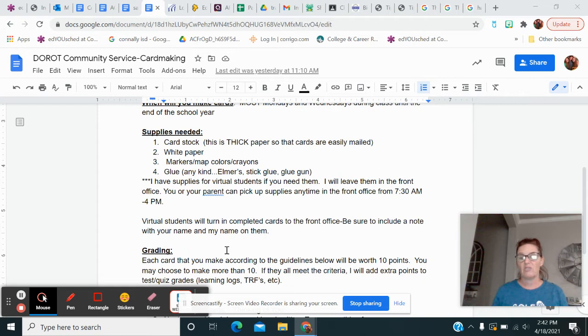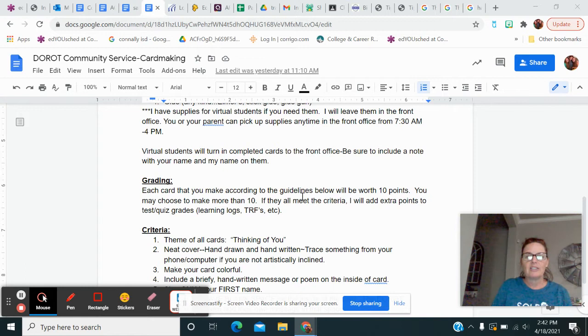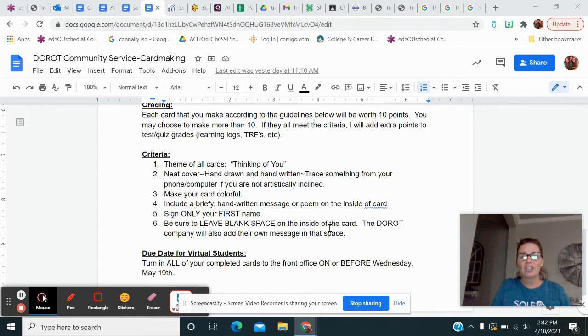Each card that you make according to these guidelines is going to be worth 10 points. I'm hoping that you'll make me a total of 10 cards so that you'll have 100, and this is going to be your final exam grade. Now, just because you make the cards doesn't necessarily mean you're going to get 100 — please remember these are actually going out to people. So don't turn in cards that you wouldn't want your own grandparent to get. Please don't turn in a big giant mess or something that was obviously done in a minute. Take some time and do this — this is community service and they are going to be sent out for people.